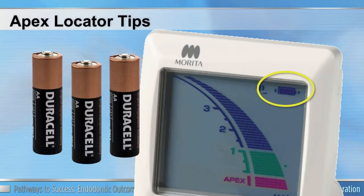The first thing to remember is that your apex locator is powered by batteries. Always look at your meter and make sure your power is greater than half of the bars. If your battery strength goes below halfway, the accuracy of your apex locator can be compromised. A simple tip: every time we change our clocks, we should change the batteries in our apex locator.